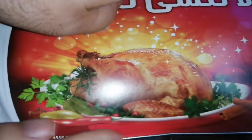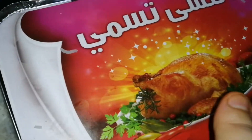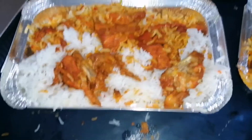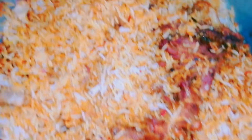You can see that the biryani is ready and I have put it in the parcels. I am just packing it. Look — the parcels are ready. This is a special dish from the restaurant. Look at this — all the dishes are finished.